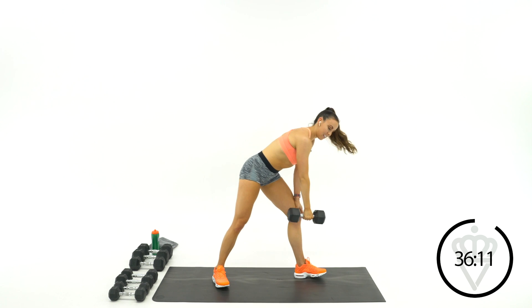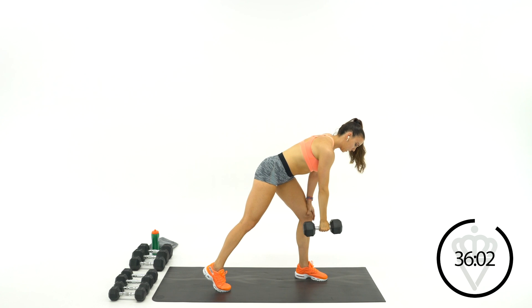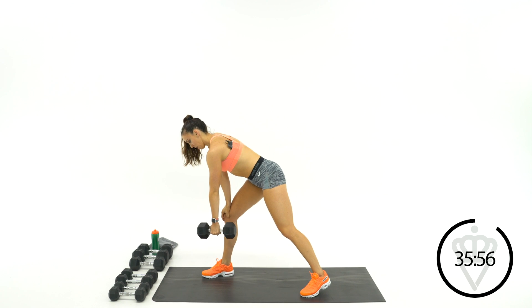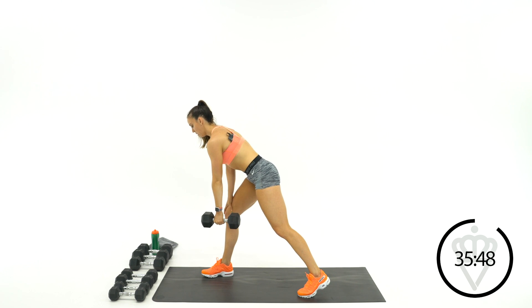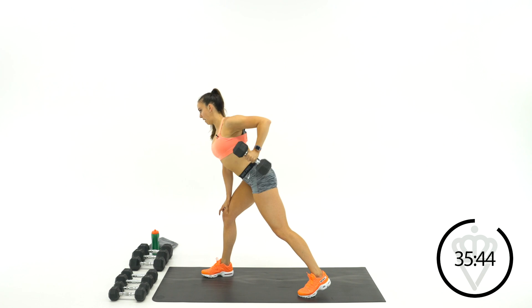Stay on this arm in round two — minute two, we'll switch over to the other side. Let's go ahead and switch arms. Minute two, other arm. Just find that spot where you're balanced. Pull that dumbbell back towards your ribs — the bottom of your ribs or your hip bone. Make sure you're not just curling it up to your chest. Just drive that elbow back.